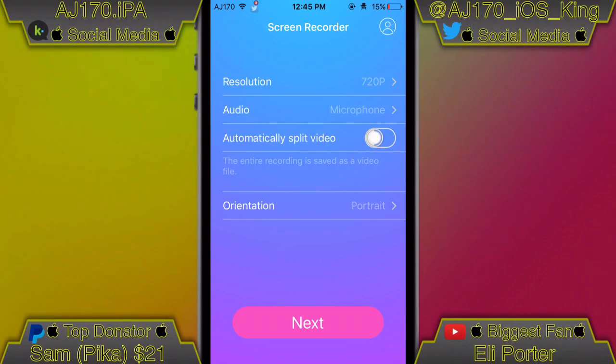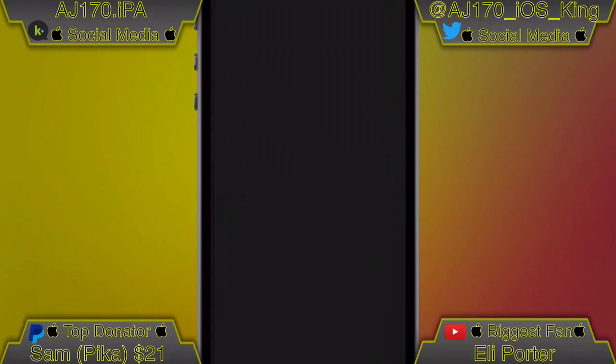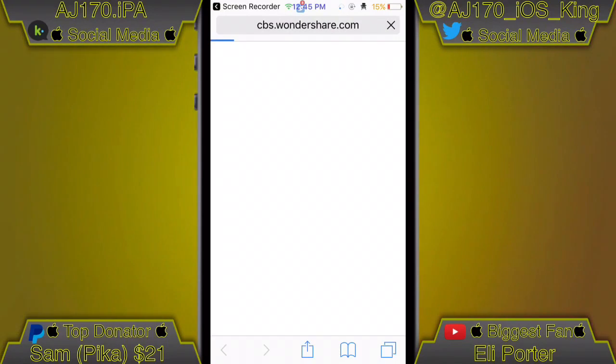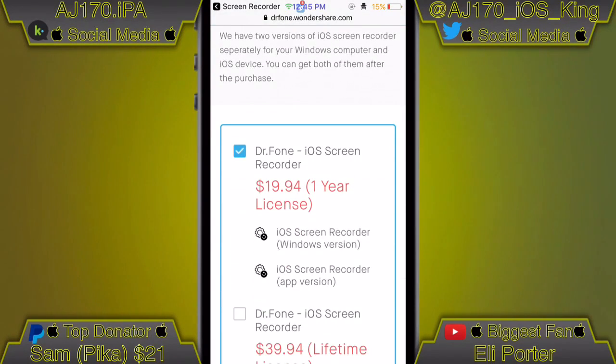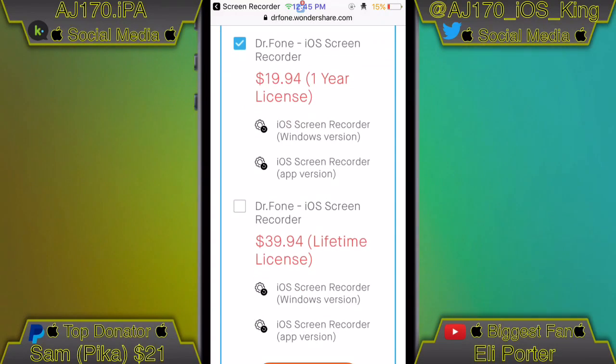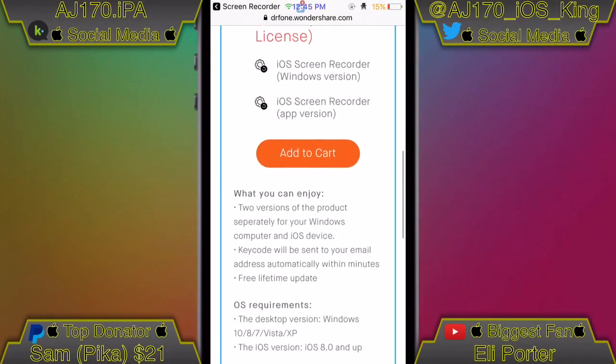Here's the screen recorder. I'm going to show you the pricing, which isn't that expensive — I believe it's worth the price and not overpriced at all. You can either buy it for $20 for a one-year license, or go for $40 and get a full lifetime license that lasts forever.